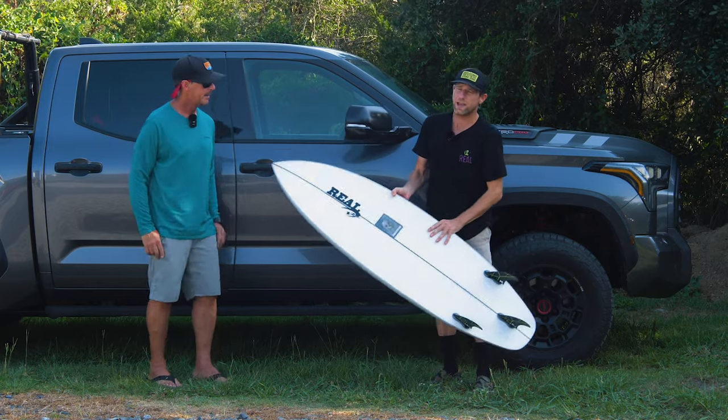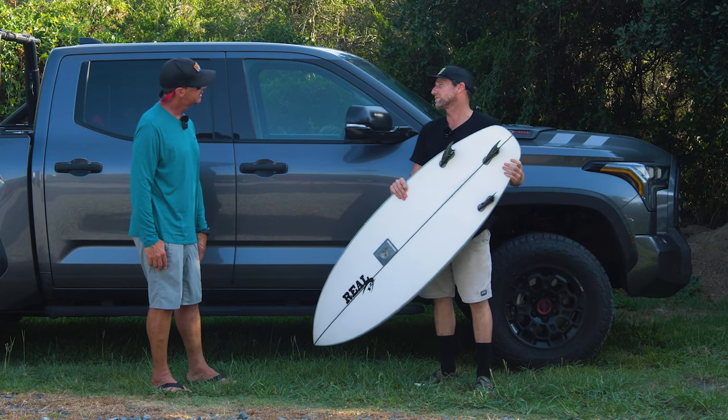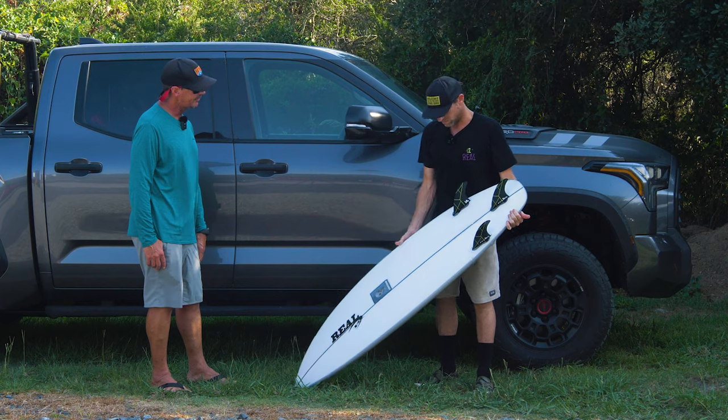My height is 5'9" and about 160 to 165 pounds, depending. And the dimensions on this board are 5'7" by 19 3⁄8", 28 liters.